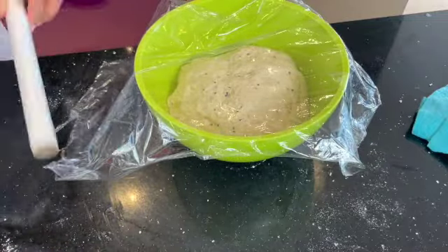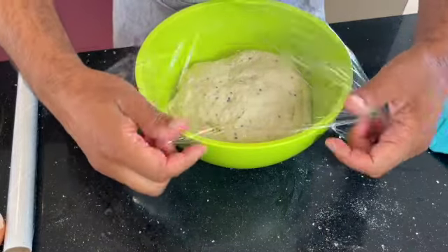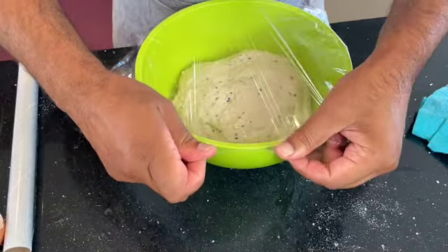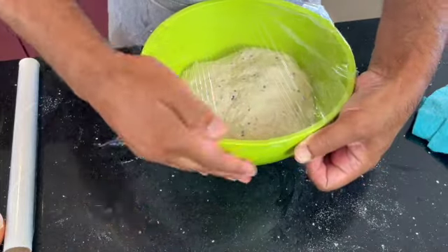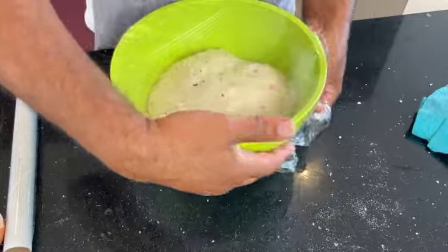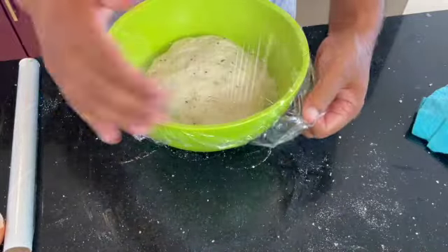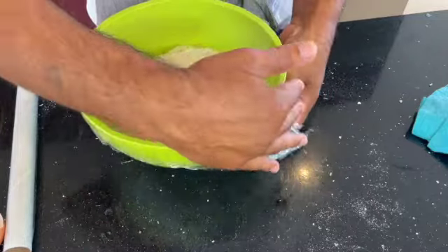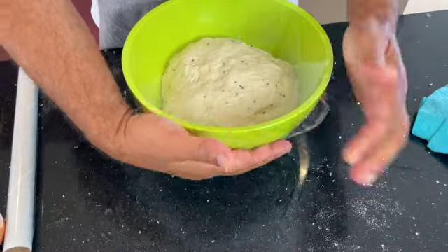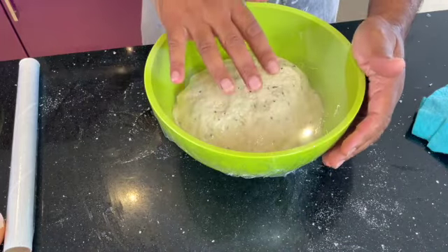Today I'm also going to show you how to make a Peshwari naan mix - a lot of people have asked me for this recipe, which is very simple to make, so I'm going to incorporate this into this video. That's the naan dough ready to go into the fridge for tomorrow - we'll come back to that later.